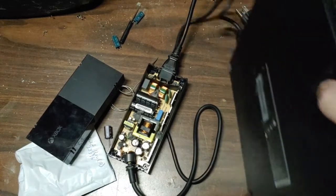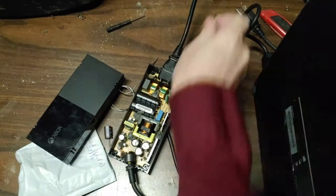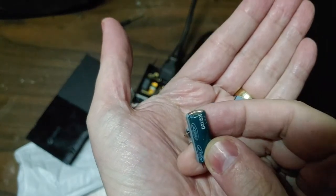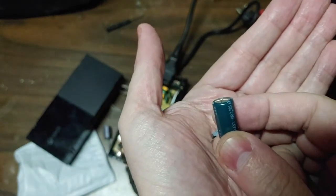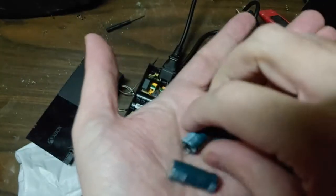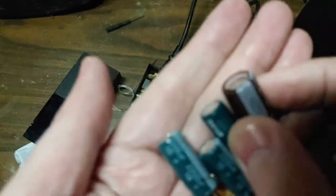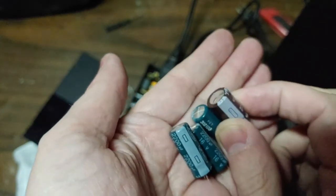Looks like bad capacitors are what caused our problem. Let's see if I can get this focused. I mean, they don't look terrible, but they are definitely bulged. Now, for comparison's sake, here's a good cap versus a bad one.